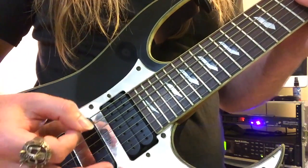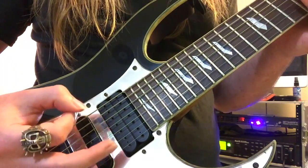What we're going to do is take the low E string and you're going to pick down, down, up, down.